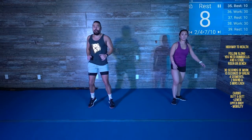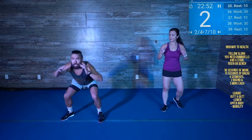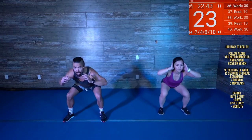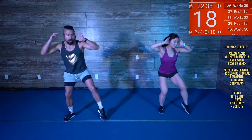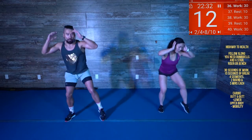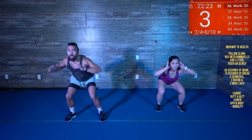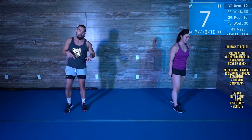Squat it down, pop that booty back — there you go. Stay down nice and low. Come up — five seconds, three. Box it out, box it out. Next we got that squat side crunch — squat side crunch, get ready. Crunch, crunch, crunch — that knee all the way up, get that booty all the way down on the squat. 15 seconds.